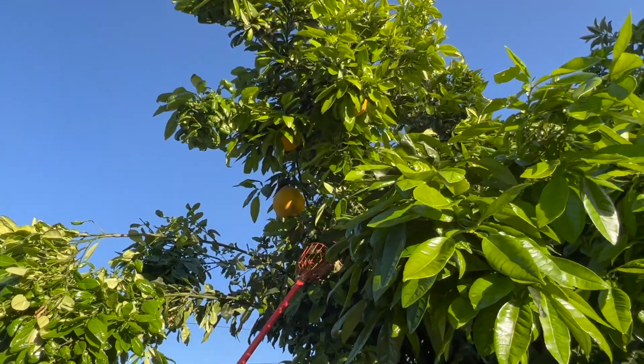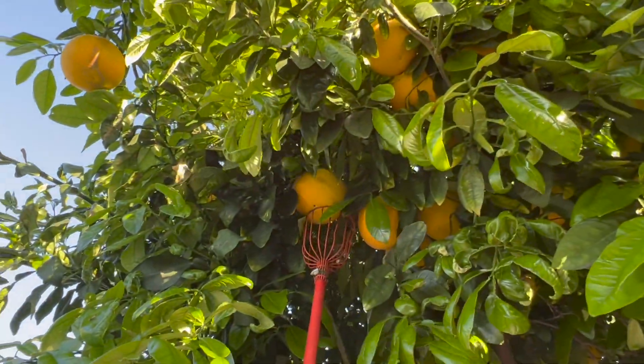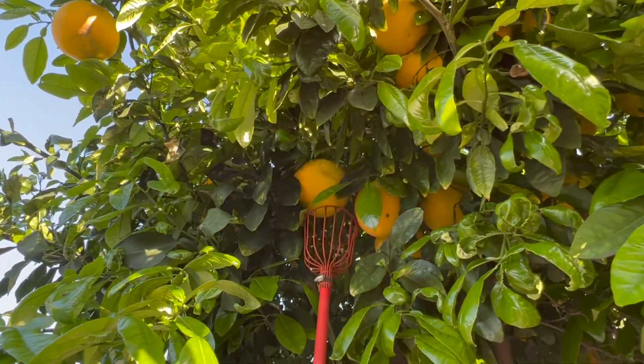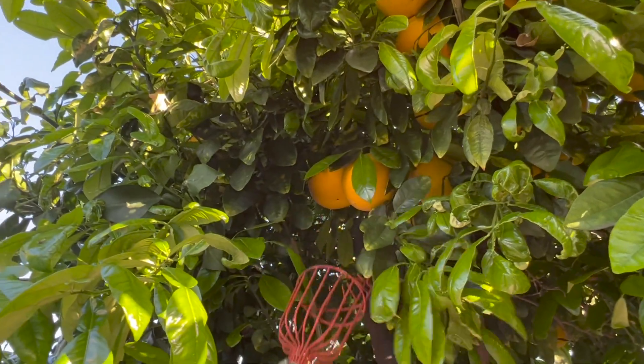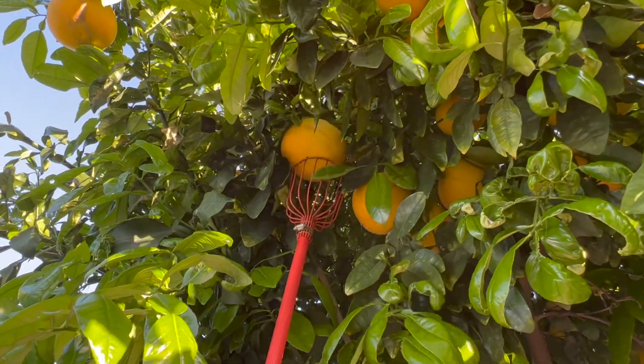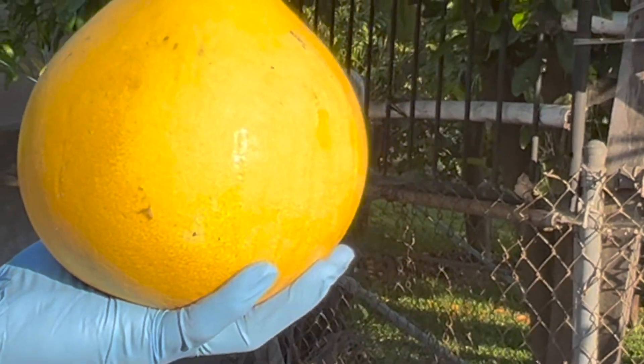Here's a grapefruit. Oh my gosh, we're trying to figure out how to get a grapefruit using a little plucker. Let's see if it's going to work. Unfortunately, the plucker looks like it's a little too small for the size of the grapefruit — it doesn't fit in here. We continue to try to attempt to get a grapefruit. Yay, we got one! Awesome.